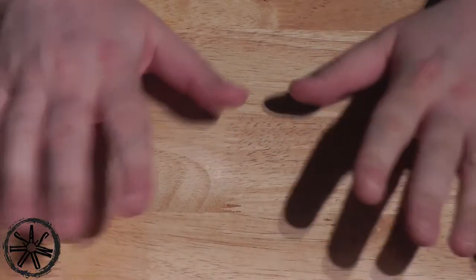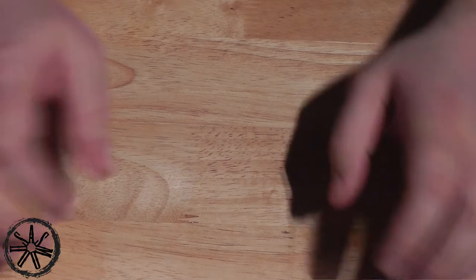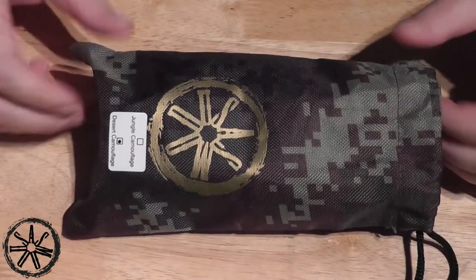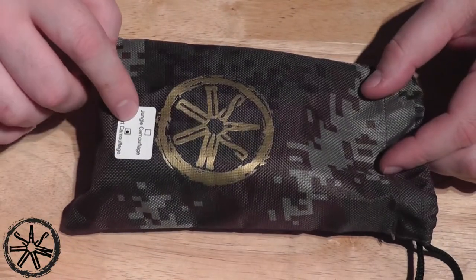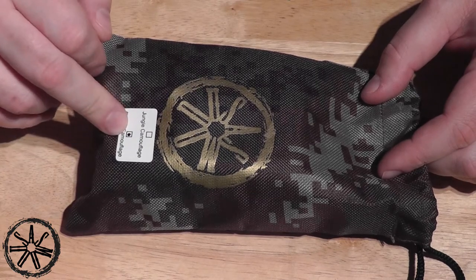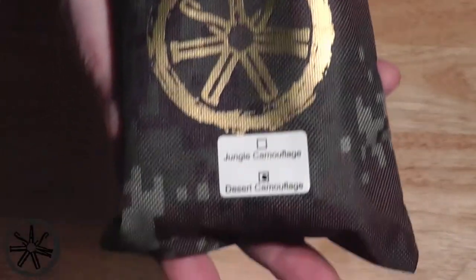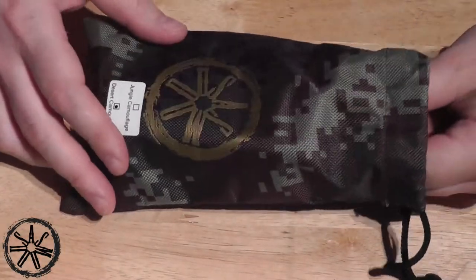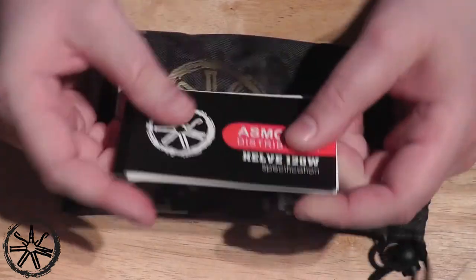Here we are in the down view. This is the package the Asmodus Helv comes in. It comes with a little sticker telling you which version you've got — jungle camouflage or desert camouflage. I got desert camouflage, as you saw a minute ago when I was vaping on it.